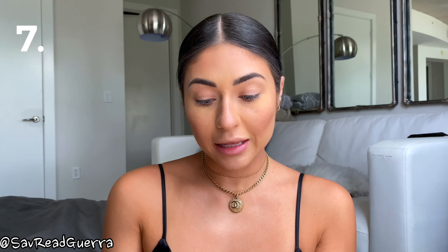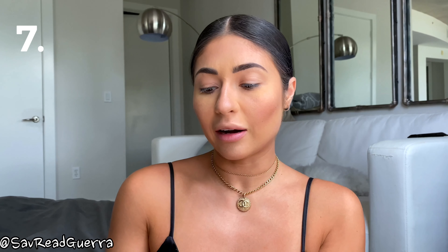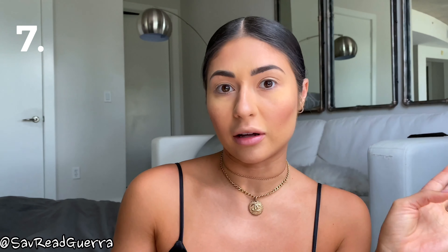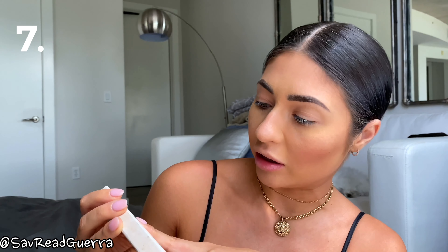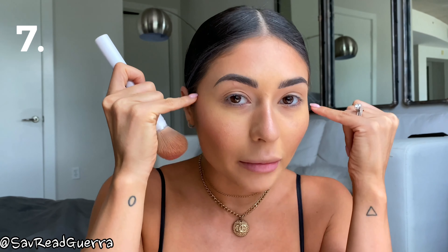The seventh product I'm going to use is blush. This is Real Her - I got this in a BoxyCharm box a long time ago but it ended up being one of my favorite blushes and I use it all the time. It's R-E-A-L H-E-R and I'll put all the products in the description. The shade I'm using is called Unstoppable and I'm just going to go right on my cheeks to add a little color.